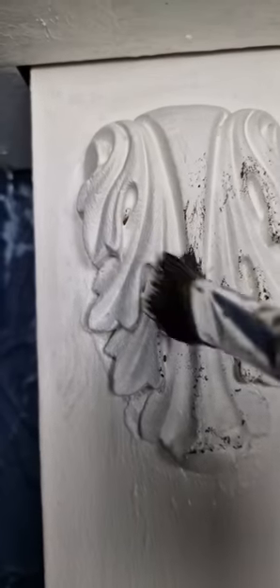Added a dusting of bronze gilding wax. Let me know what you guys think of the finished look.